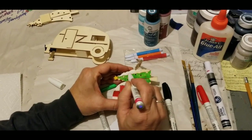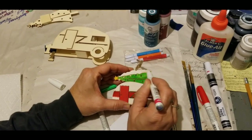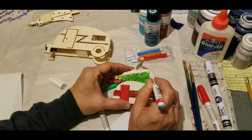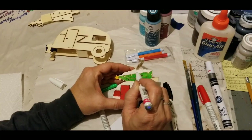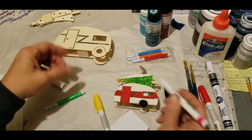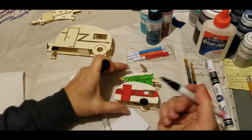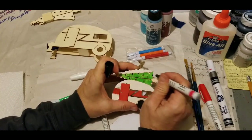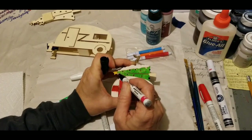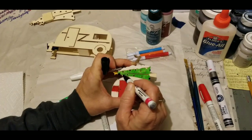I've done every bit of this so far with a paint marker. It's so small that trying to do this with a brush would be cumbersome — it would really be difficult and test your patience. Since those seem to be representing tie-downs, let's do them in black. It's basically just touching them.